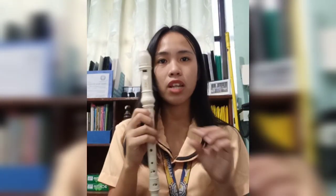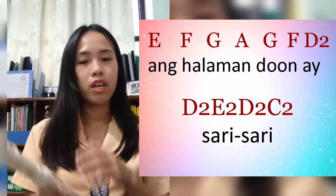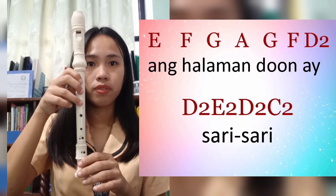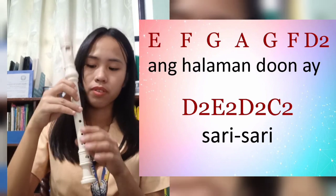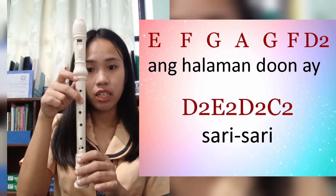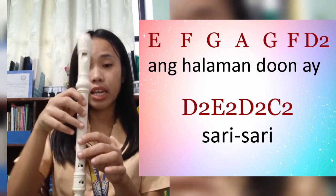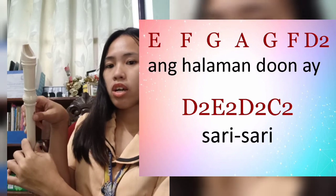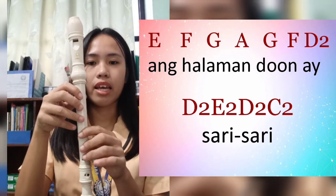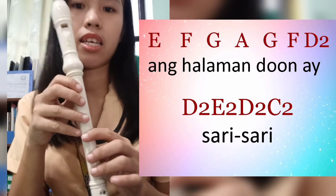That's it for the first line. Let's continue with the second line: 'Ang halaman doon ay sari-sari.' The chords are: E, F, G, A, G, F, higher D, higher D, then higher E. For the higher E, we close the normal E but at the back hole we close only the half portion of the hole. Then higher D and higher C. Let's start.